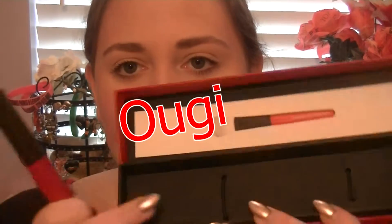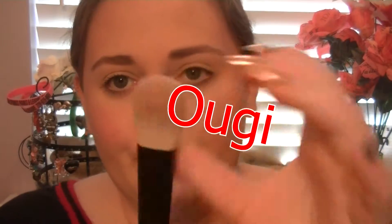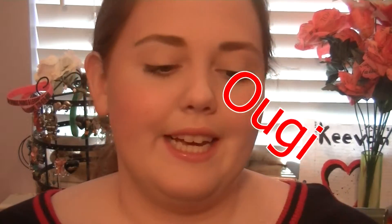This other one — I'll put the name on screen, I think it's something like Ouija OG — this is a blush brush. As you can see, I used this to put on my blush today. I'm not too big of a fan using this as a blush brush just because it's very dense, so it's not blending my blush as well as I would like.